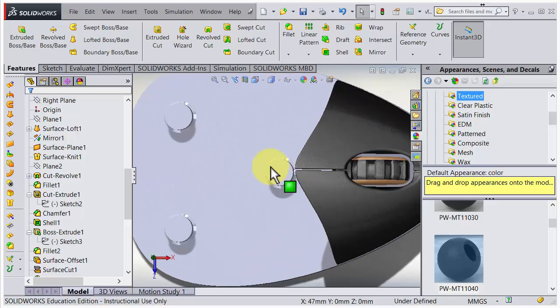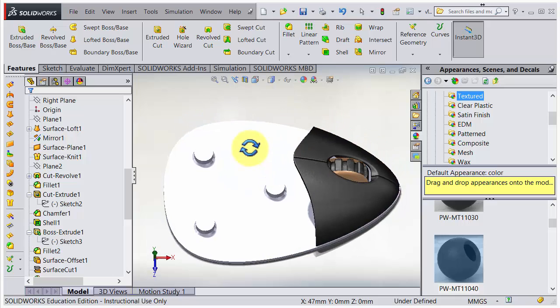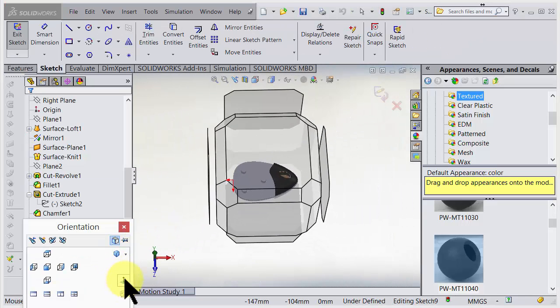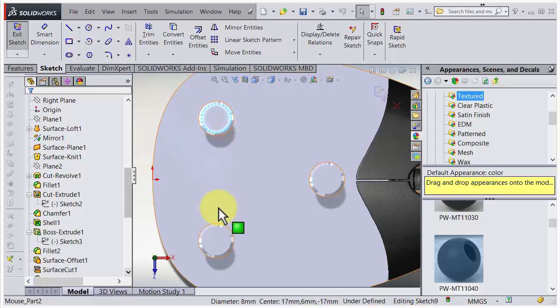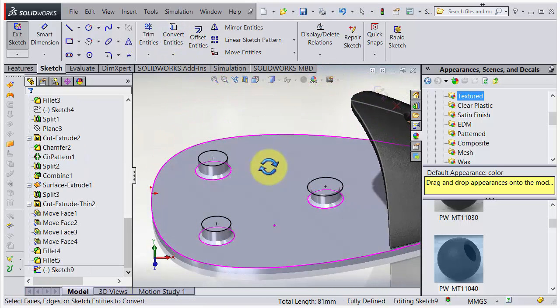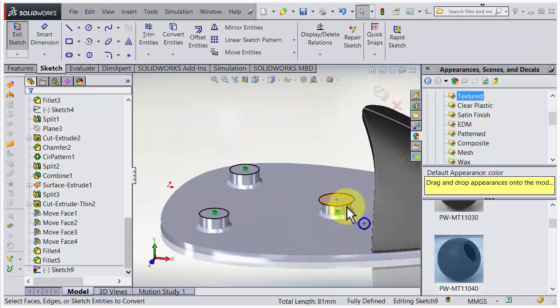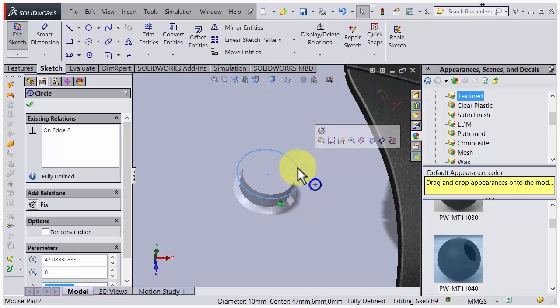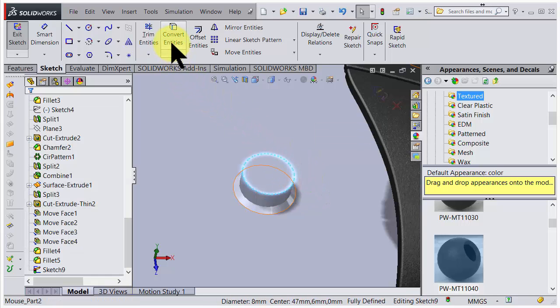One more time: extruded boss base, choose that surface, go flat with normal to it. I shift-click all of them in one go and say convert. We have the profiles - but wait, I accidentally took the chamfer edge! Lucky we saw that. Let's delete that one, choose the correct edge, and choose convert entities. By mistake I took the wrong one, but now we've corrected that.